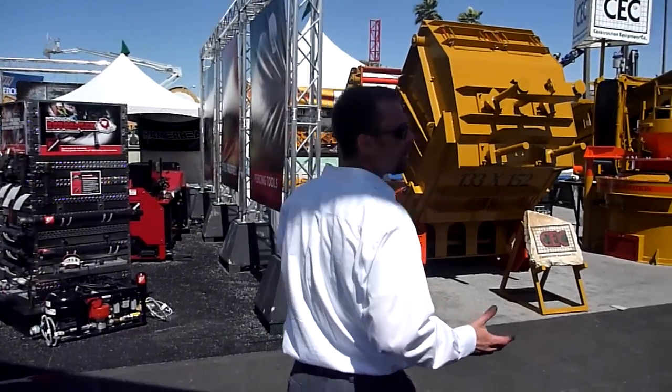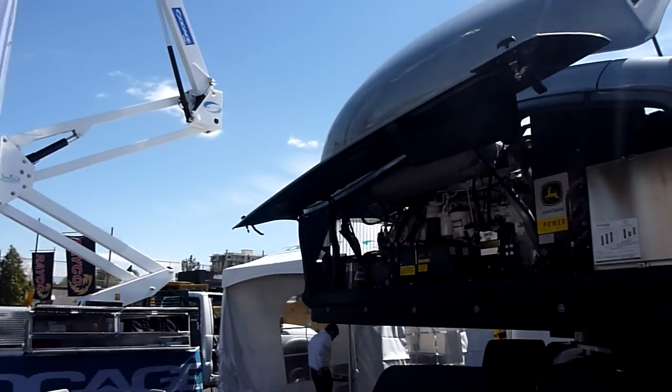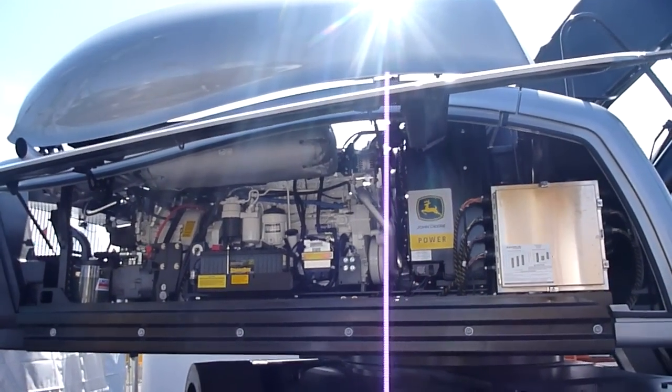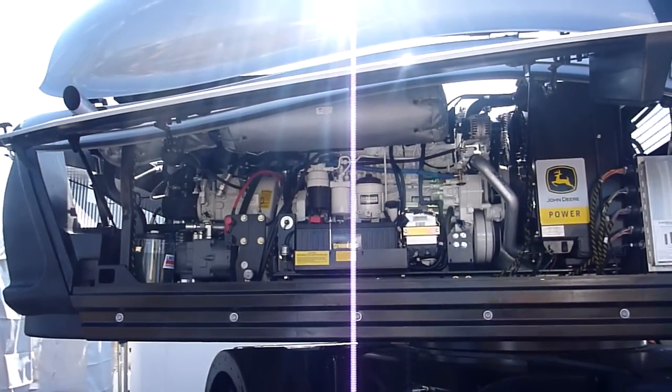This door, when you open it up, allows you to get at the engine, at the batteries, at the auto-lube system that lubes every pivot point on this machine — except for the pad areas. You get access to the pumps.